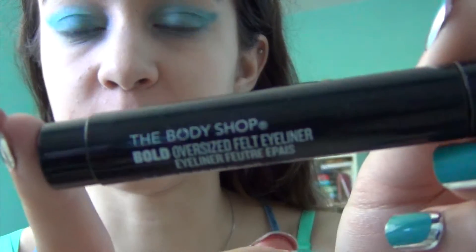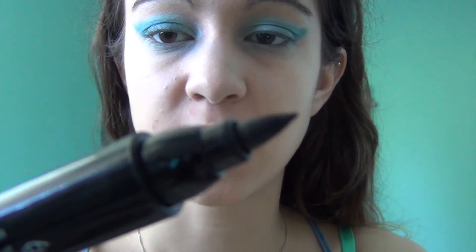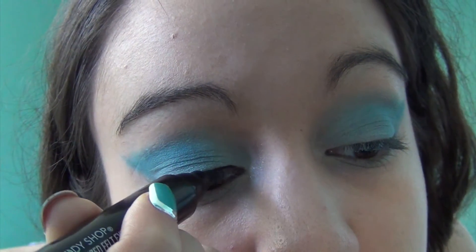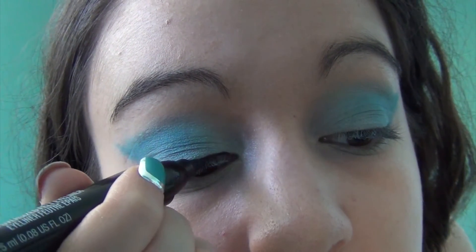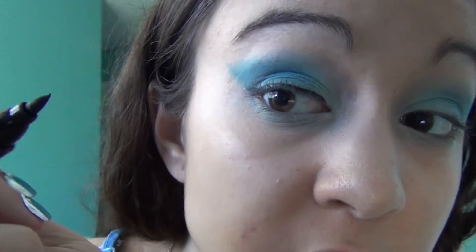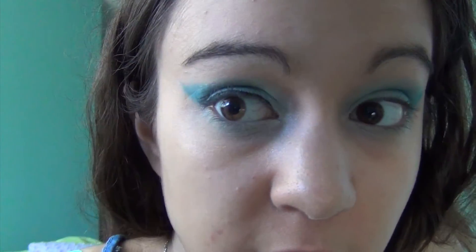So that's the finished eyeshadow. Now I'm going to go in with my eyeliner, which is the Body Shop Bold Oversized Felt Eyeliner in Black. I really like this one because it has a felt tip applicator, which makes it really easy to do a winged liner. I'm just going to follow the line I made with the eyeshadow — that's going to make a really nice clean, crisp wing that's cohesive with the eyeshadow.